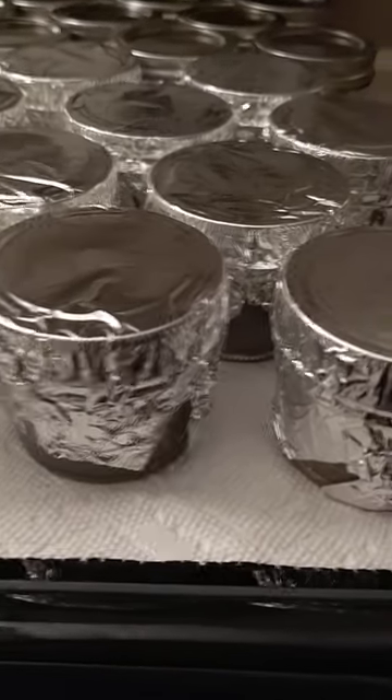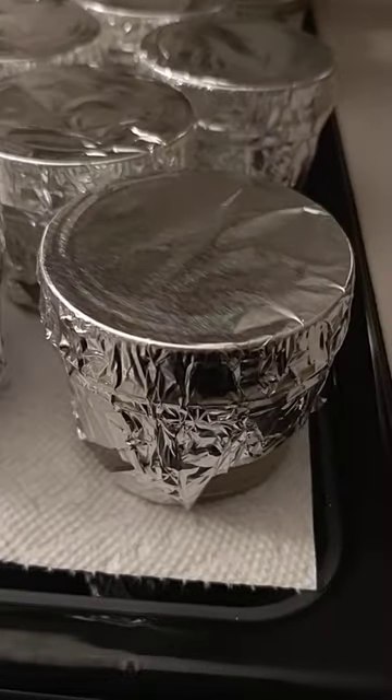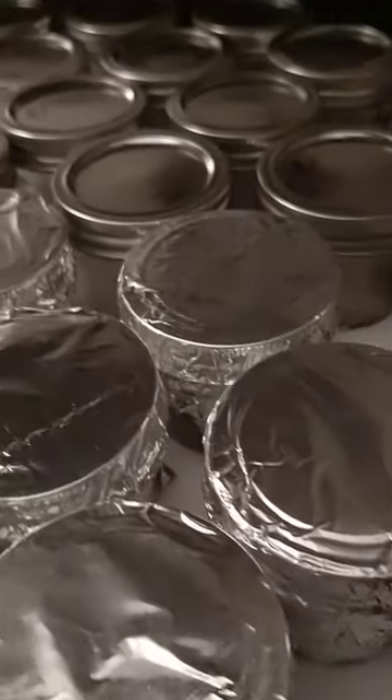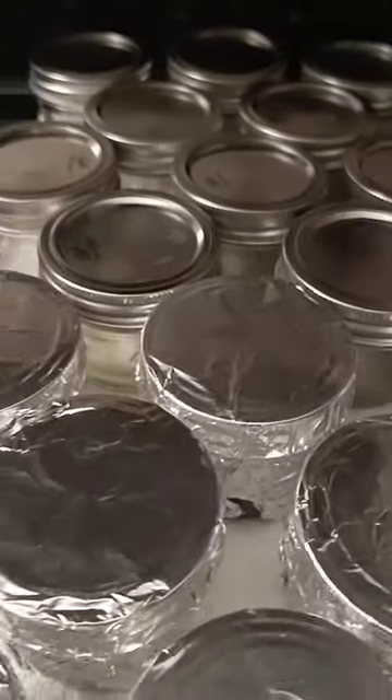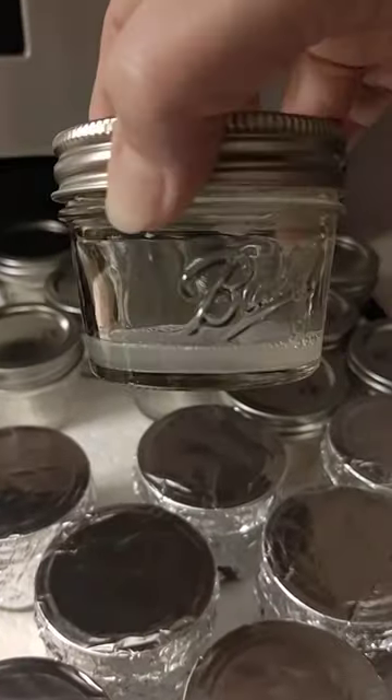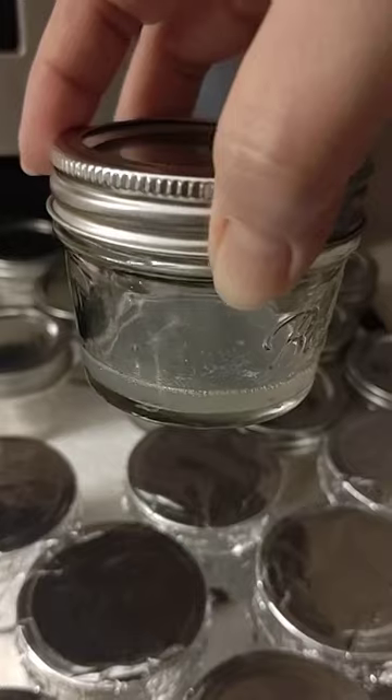Okay, part two — no pour jars. We put foil over the flipped lids and no foil on the non-flipped lids. We did a very light MEA for cloning.